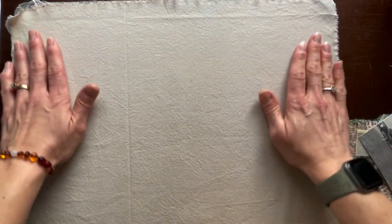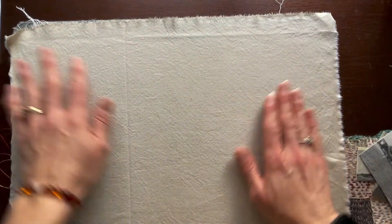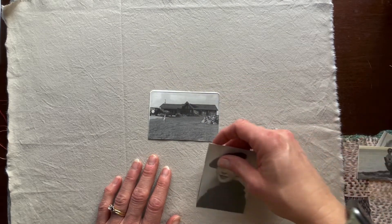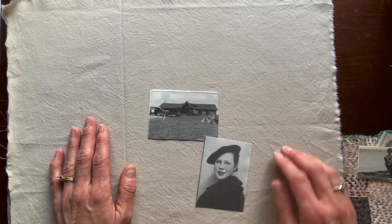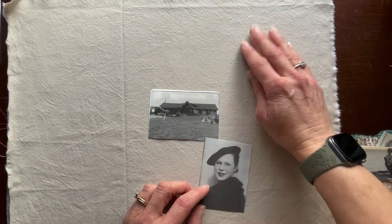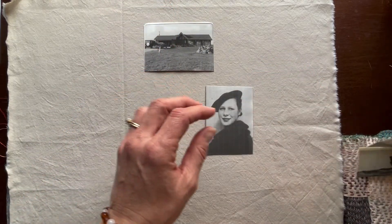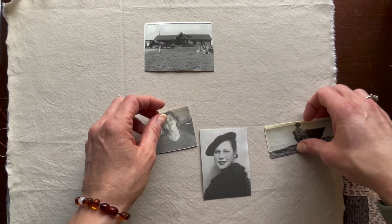I'm going to make this into a placemat — it's kind of big right now, but I'm anticipating cutting some off. You'll see me working a little more in the middle, and we'll get to the sewing part, but first I want to get to the composition part. I don't need this to be circular or cyclical. I could compose it with past and then present or maybe future, or have myself in the middle.